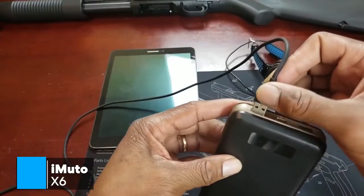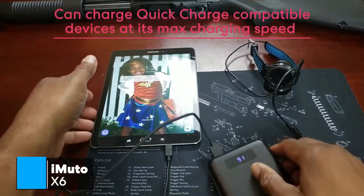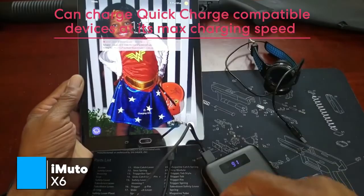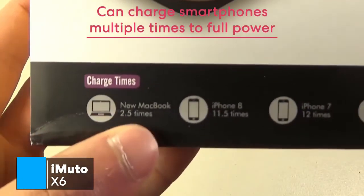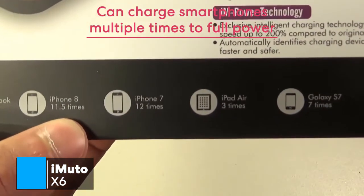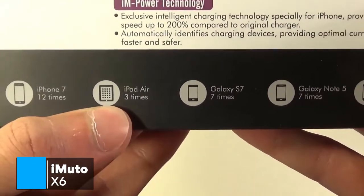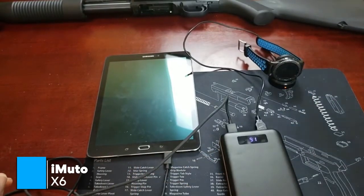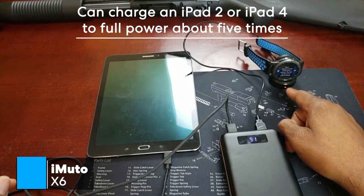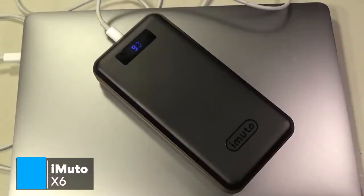A further note regarding the quick charge 3.0 USB port: if you own a quick charge compatible device, you will be able to charge at its max charging speed with this USB port. With this amount of output power capacity, it's more than enough to charge smartphones multiple times to full power. Even the biggest capacity smartphones such as the Galaxy S8 can be charged to full power about seven times. Charging tablets with this iMUTO holds no problems either — you're able to charge an iPad 2 or iPad 4 to full power about five times. And with newer MacBooks that use Type-C for charging, it can charge them to full power about four times, which is fantastic.